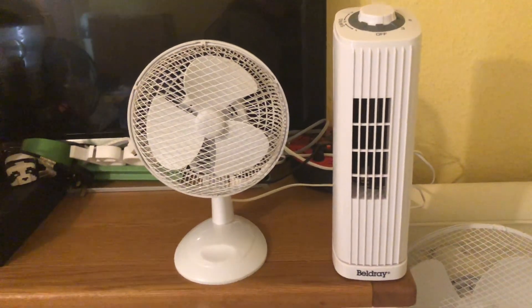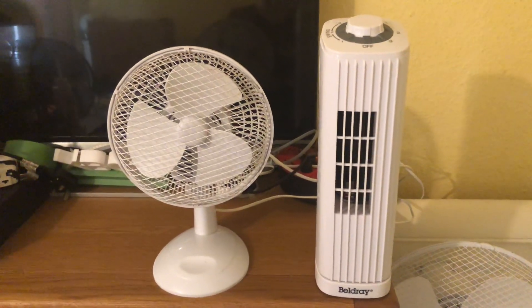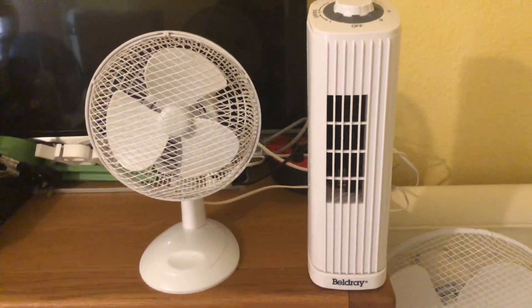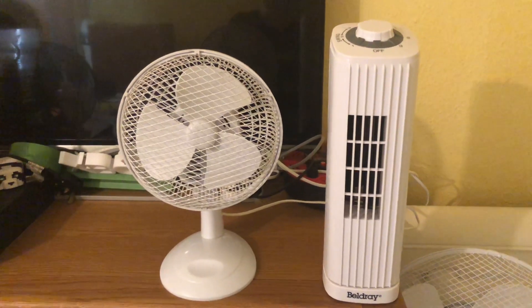Hello everybody, welcome back to the channel. This video is going to be a fan comparison between the 2017 Argos 7-inch oscillating white desk fan versus the Beldray 14-inch oscillating white desk fan. Here's the front of these fans.